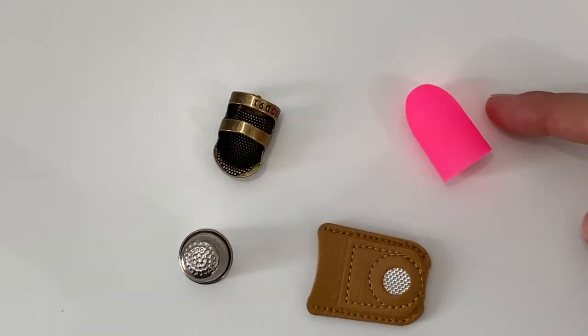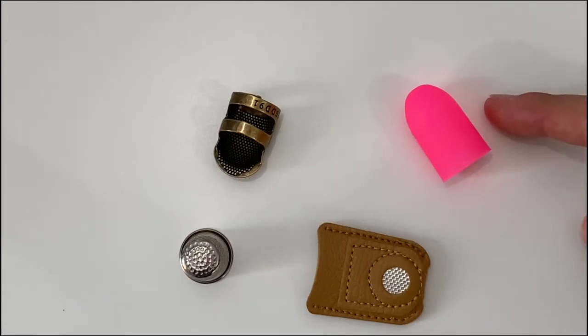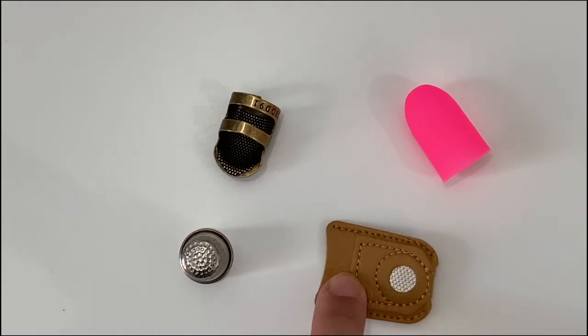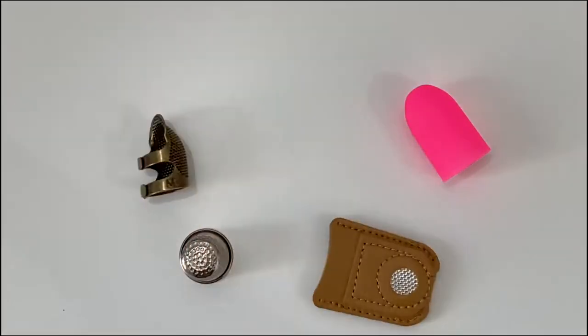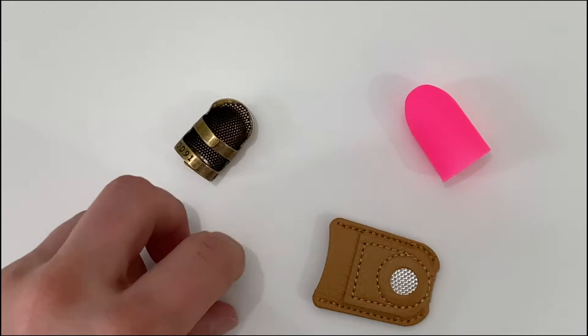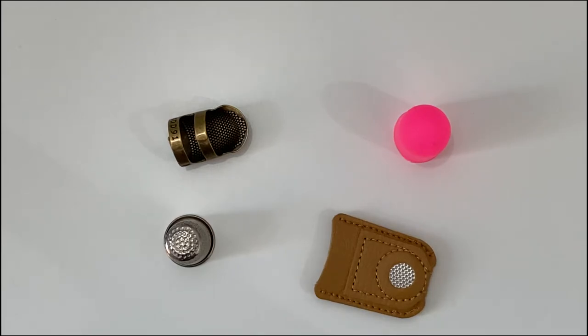So I ordered a little set of thimbles from Amazon. I have an old sewing thimble from my grandmother, and I happened to stumble upon a pack of rubber finger guards at the Dollar Tree for only a dollar. Let's take a look and see which of these four options is best: Option one, finger protector from Dollar Tree. Option two, leather with metal plate protector from Amazon. Option three, finger protector from Amazon. Option four, old sewing thimble from Grandma. Let's test each of these and see which one works best.